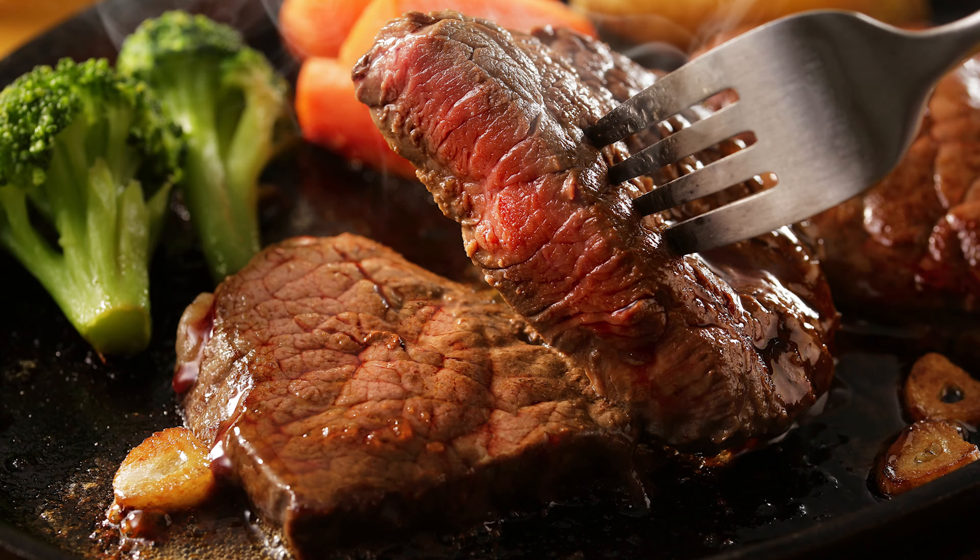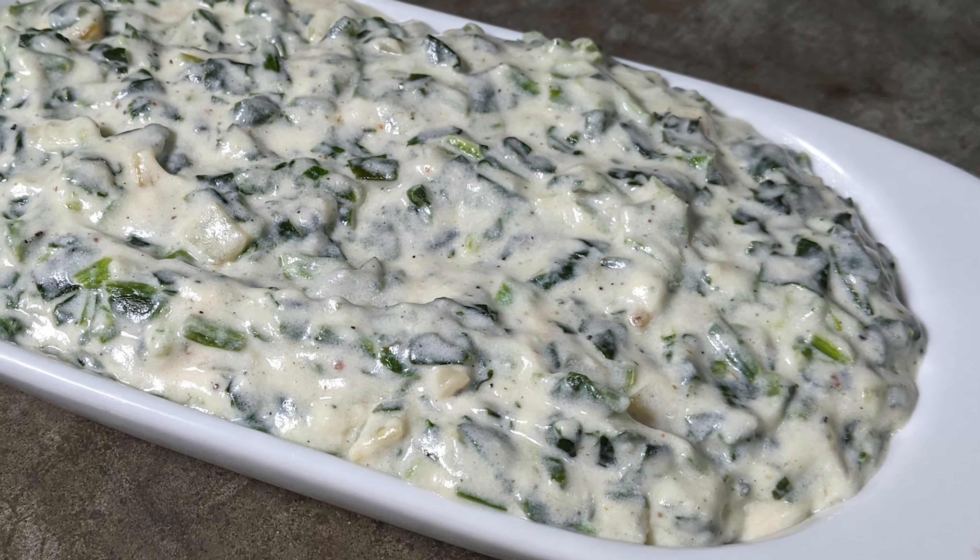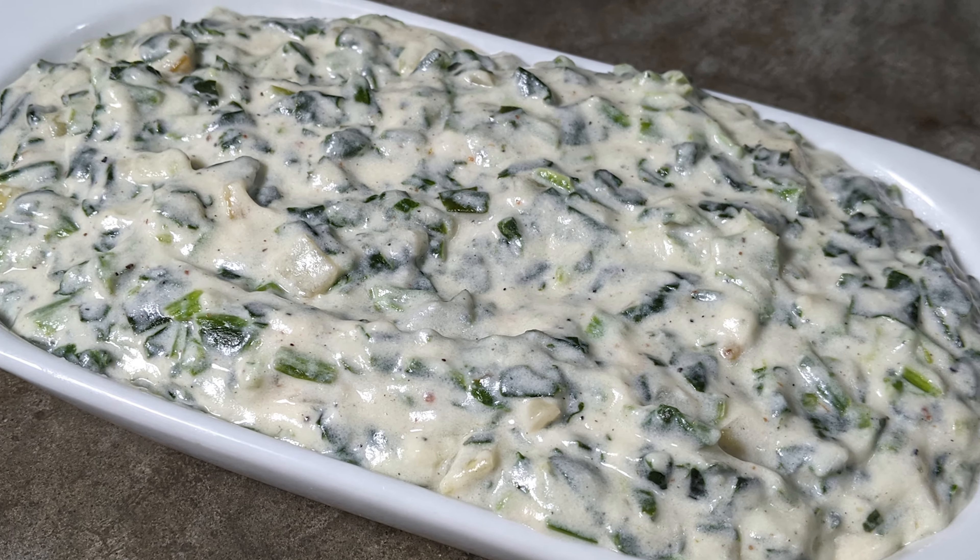It's great with steaks, chicken, and even as a leftover it makes a great dip. You can serve this warm with an entree or cold as a dip.